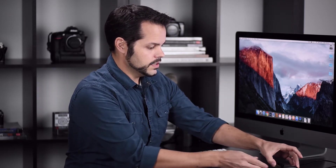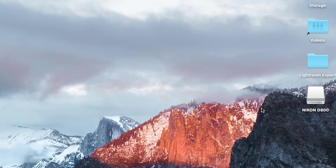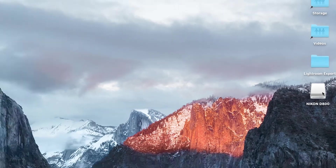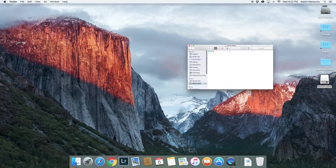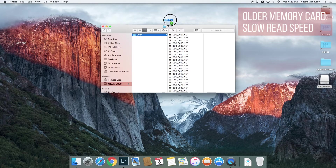I'm going to go ahead and plug the card into my card reader. The card has shown up on the desktop — you can see here it says Nikon D800, that's the camera I was using. What I'm going to do now is just use the Finder to take the images from the card and copy them over to the desktop. I'll just double-click — and keep in mind this whole process is very similar if you're using Windows — and I'm just going to drag this folder onto the desktop.